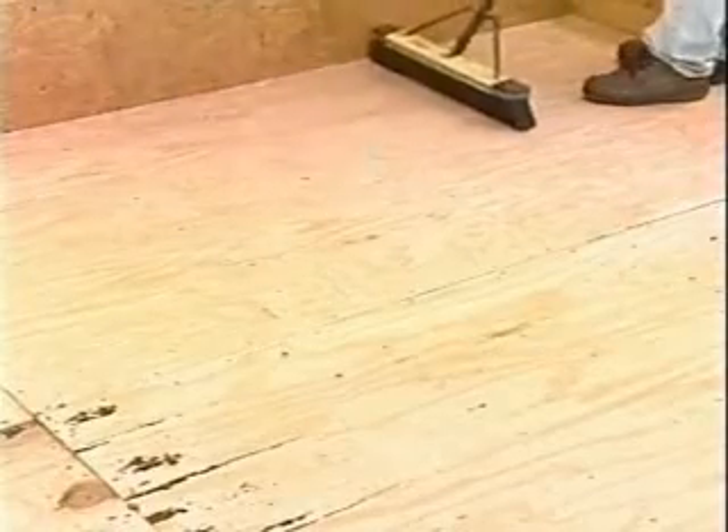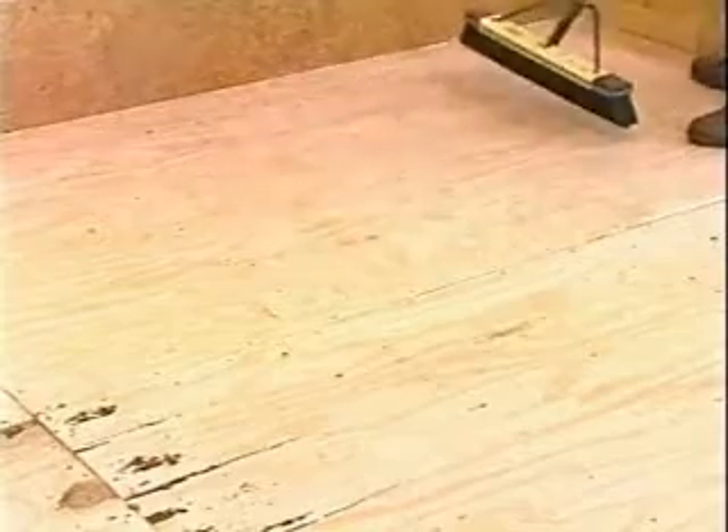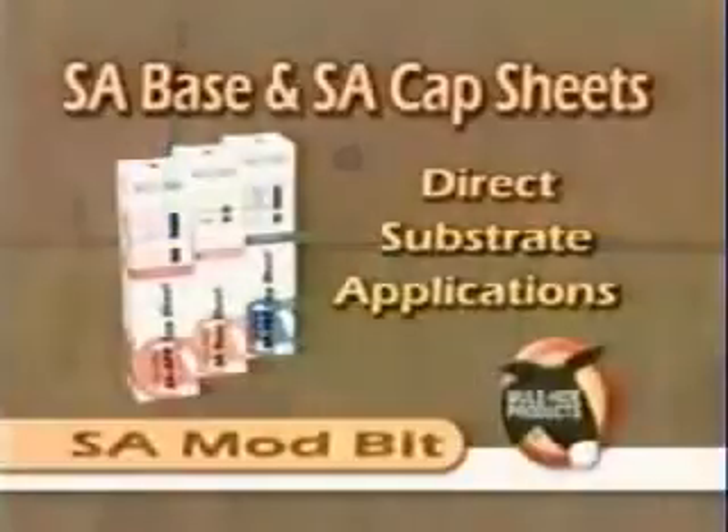Regardless of the substrate, it must be properly prepared before beginning the installation of a new roof system. The substrate must be clean, smooth, and dry with no wet or damaged areas. It must be properly attached to the structural deck or underlying structural supports. Depending on the type of substrate, you will apply the SA mod bit membranes differently.